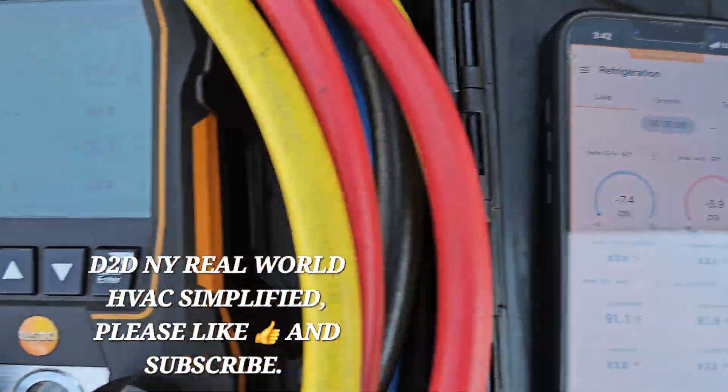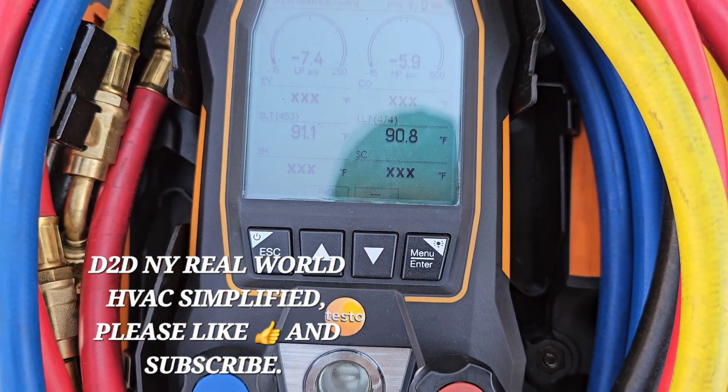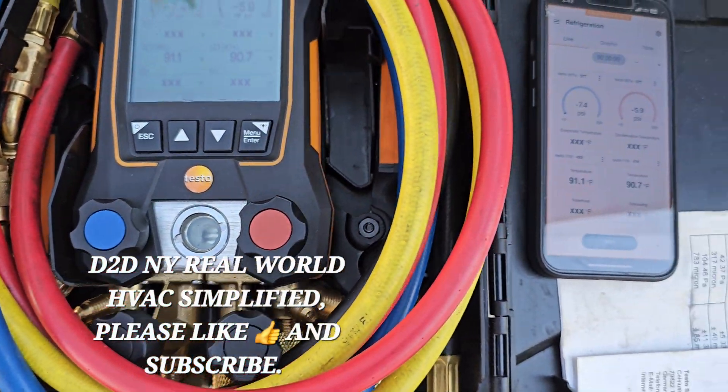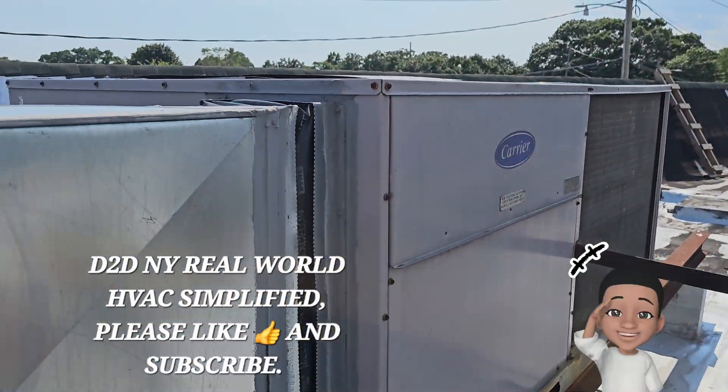Yeah, you know you want one of these — you know you want it. You've been watching it for a while, thinking about it, maybe, maybe not. But yeah, anyways.